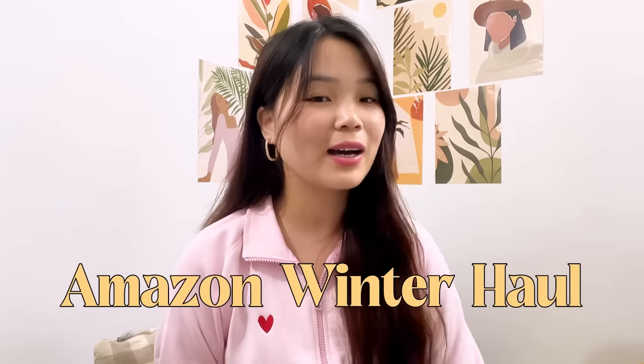Hi guys, welcome or welcome back to another video. If you guys are new here, hi, this is Comb. Thank you so much for tuning in. For today's video I have an Amazon winter haul and I am very excited for this video because you guys requested it — my last winter haul was very well received, so yeah, I am very happy to do this haul for you guys.